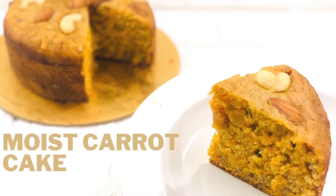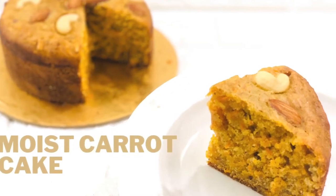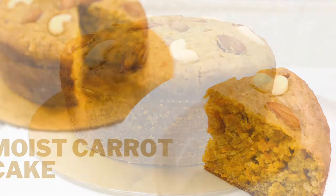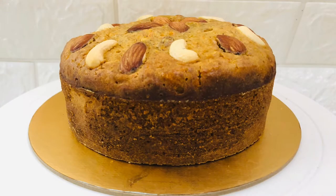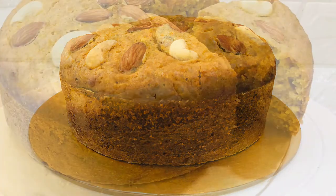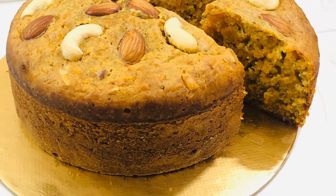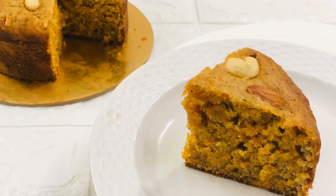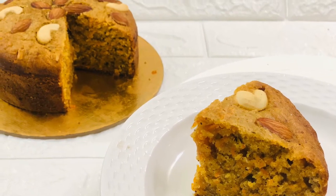Hi Friends, welcome back to Deanne's Paradise and I hope all are doing good. Today I'll show you how to make the moist, fluffy and perfectly spiced carrot cake. Making a vegetable cake is a great way to add a little healthy goodness to your desserts. This is an extremely simple one bowl cake recipe and needs easily available ingredients.